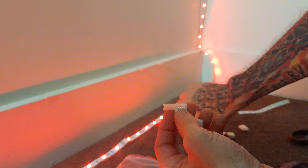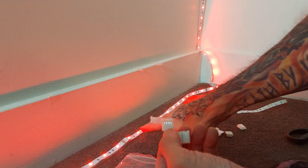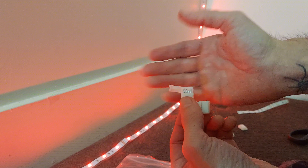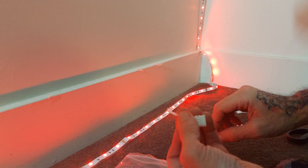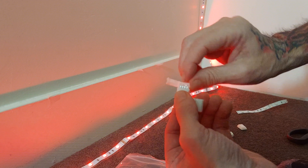This one has four prongs, so you want to match up — if your light strip has two prongs or three prongs and this has four prongs, it doesn't mean it's not going to work, but you really want to match it up. You could try it because sometimes they work.